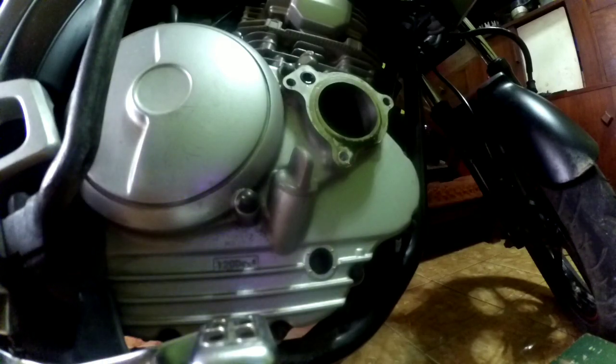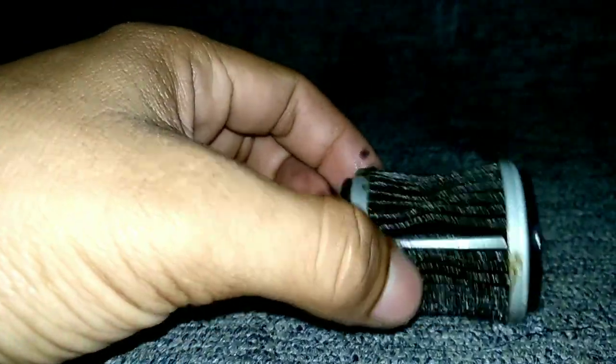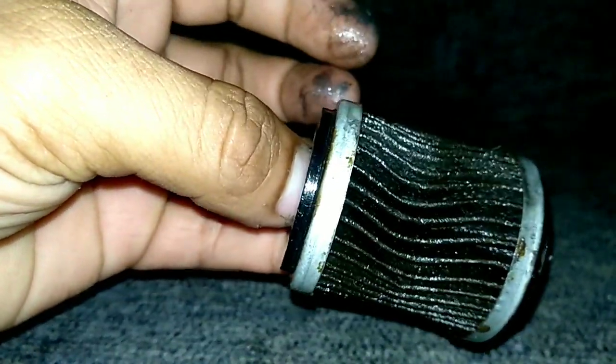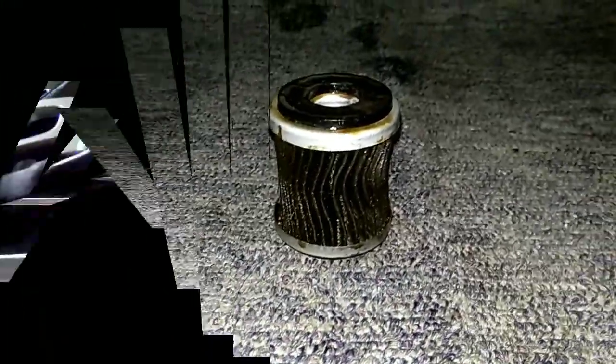Kita akan zoom filter olinya ini. Filter olinya tuh udah kayak gini ya, ini penyebab yang bikin Scorpio kita itu loyo. Karena kenapa? Jalur oli ini kan menghubungkan antara dari pompa oli menuju ke bagian head atas ya, head kop itu. Jadi kurang lancar, kurang maksimal untuk penyempurnaan ke head ya.